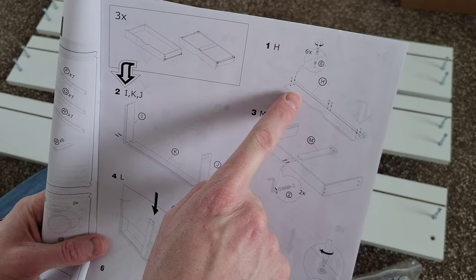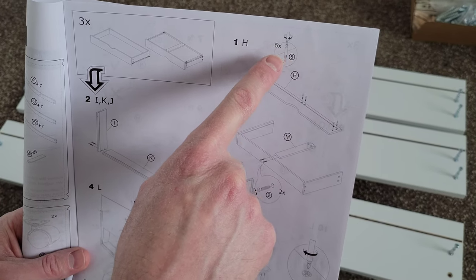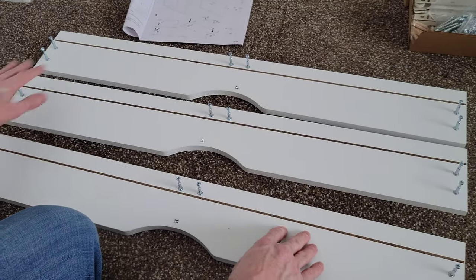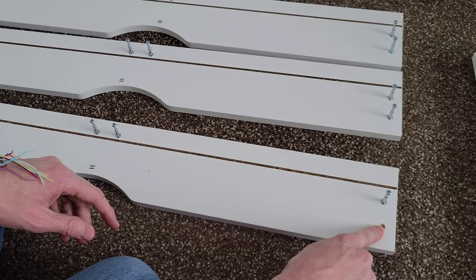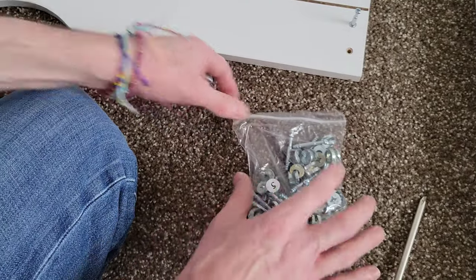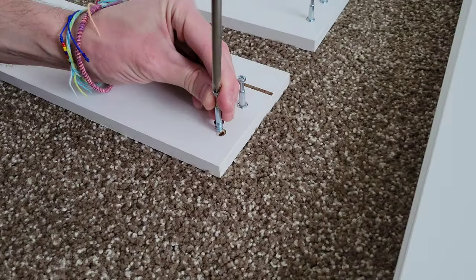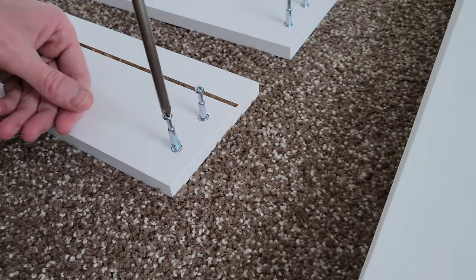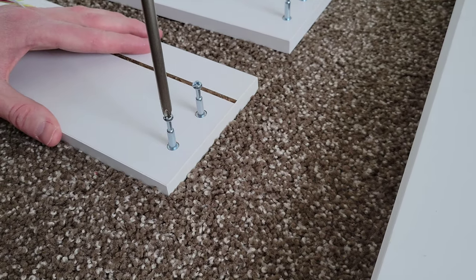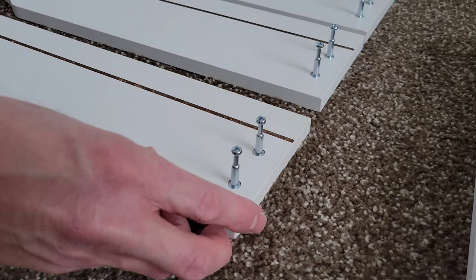For step one, we're going to be building three drawers. We need three of the H pieces, and for each piece we need six of the number five screws — so 18 total. I've screwed in most of these already, but I'll do the last one so you can see it. You don't want to over-tighten these; just get them in until they're tight, because you don't want them popping out, damaging the other side, or stripping them out.